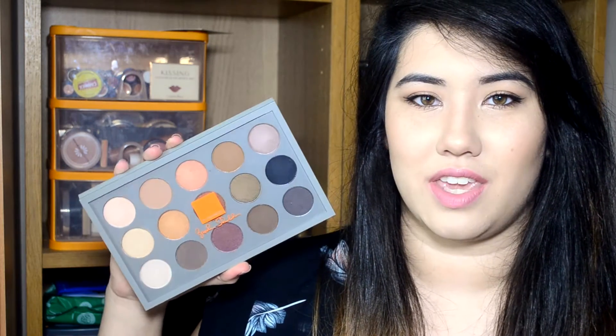I hope you enjoyed seeing the new MAC palette — give it a thumbs up if you enjoyed it, and also subscribe if you don't want to miss any more videos from me. Thank you so much for watching, I will see you in my next video. Bye!